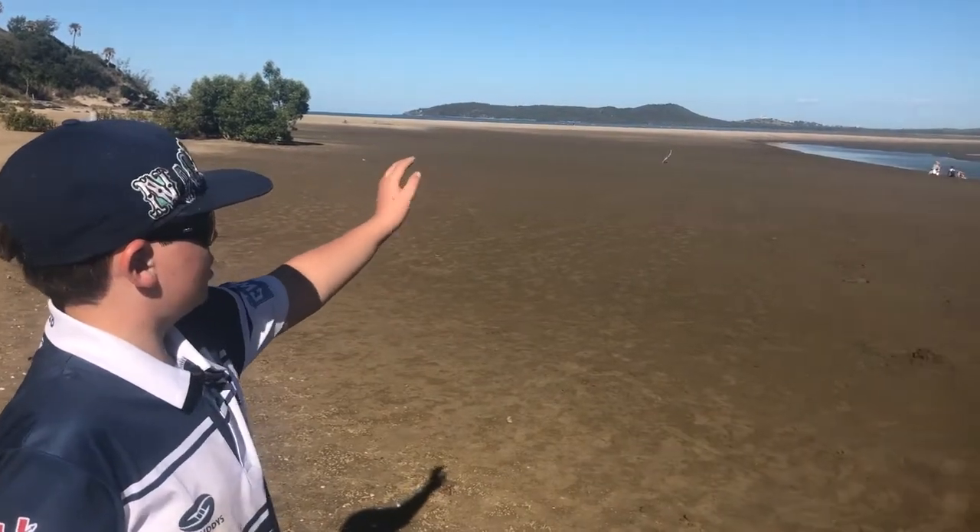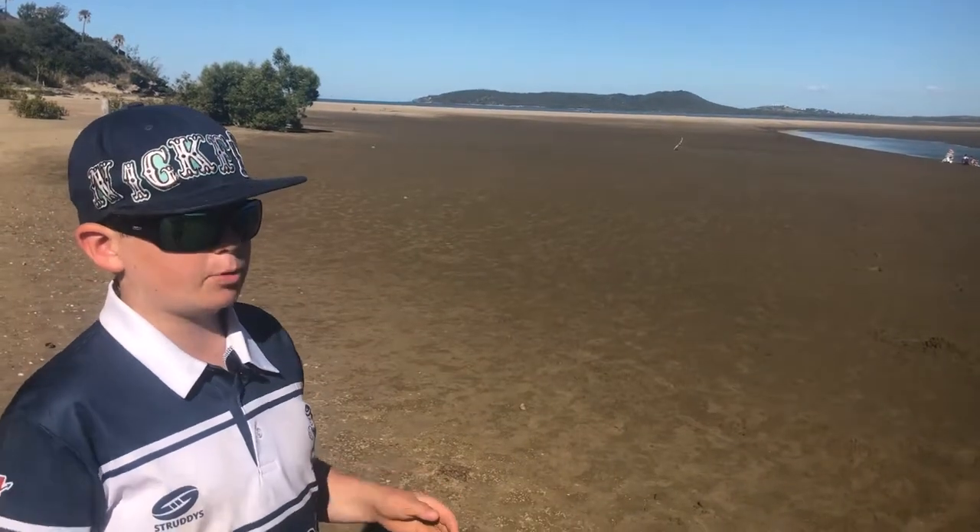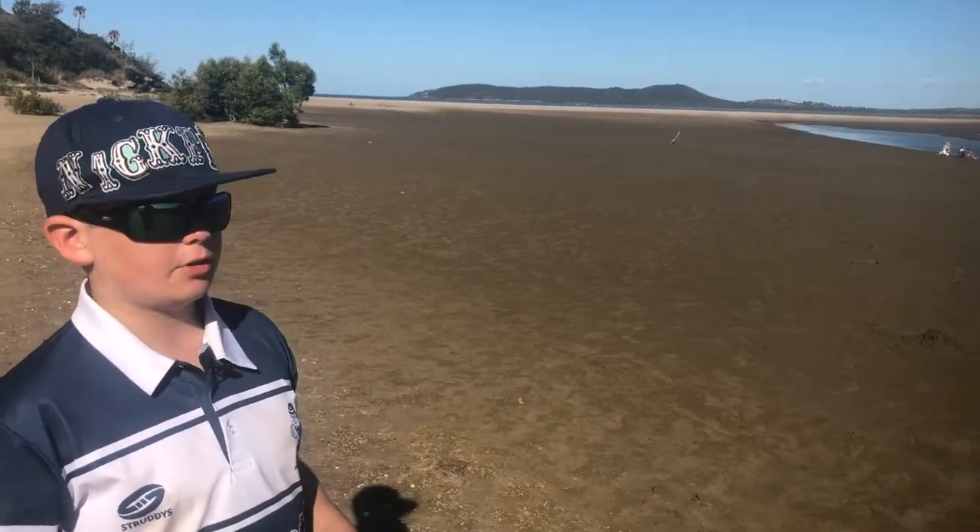All the whiting would be out in the ocean and they're starting to push up this creek. I'm just fishing down here and I've already caught a couple of whiting — they're pushing up this creek feeding on the yabbies and small crustaceans living in the dirt.